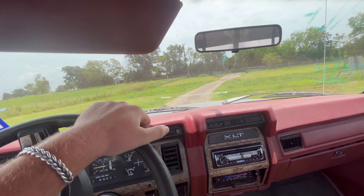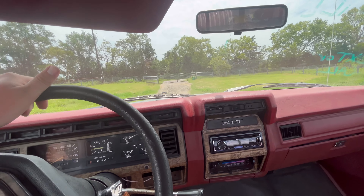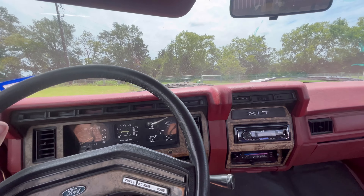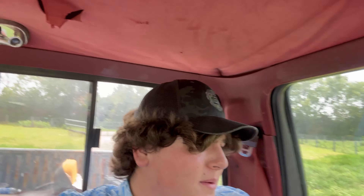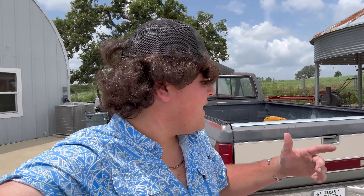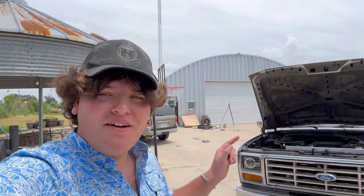I think it needs some new tires and then just a couple little things here and there. It needs like maybe some body mounts in the future. This is a really good driving truck; I really like it. I think I'm gonna keep it — I say that about a lot of things, nothing stays with me for too long. Thanks for watching guys, I hope you enjoy the videos on this Ford truck. We're gonna be fixing this thing up; it's gonna be a fun little project. Thanks for watching, remember Jesus loves you, and y'all have a great day.